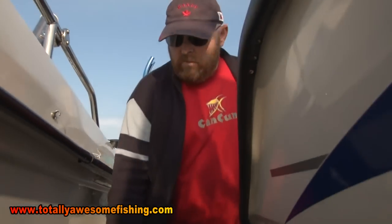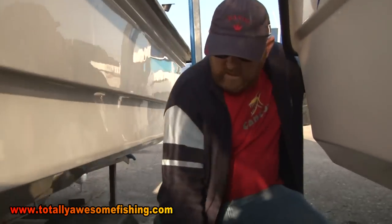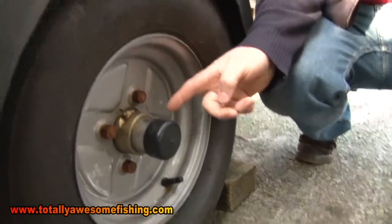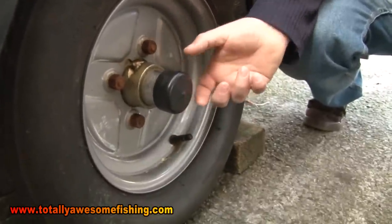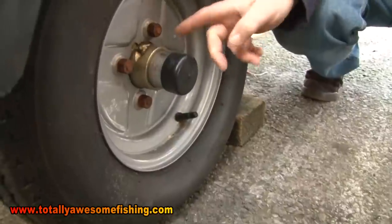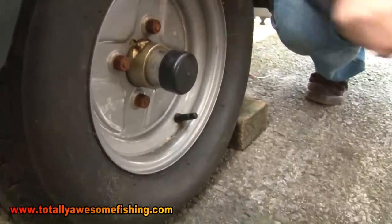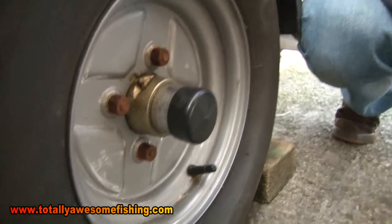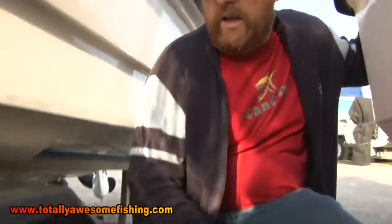On my boat, and a lot of boats have them, are bearing savers. They work on a very simple principle - they fit on here, spring-loaded with grease, and basically there's a spring keeping constant pressure pushing grease into your hub. I have found without a shadow of a doubt that these keep your bearings lasting longer. I would recommend that you put bearing savers on, especially if you're trailing your boat a lot - it's important that your bearings are sound.